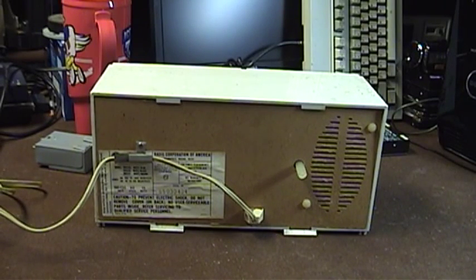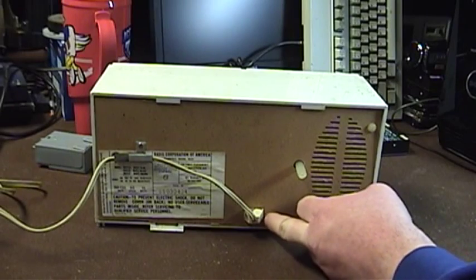This particular radio is designed for AC operation only, and unlike the tube-type equipment of years past, I don't believe this unit has a hot chassis. There is a power transformer inside it which would provide for line isolation from direct connection to the power line.